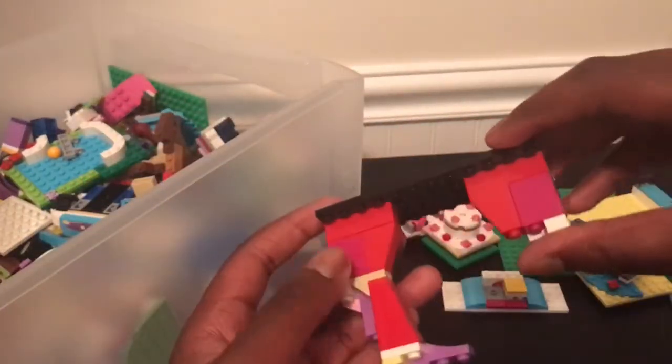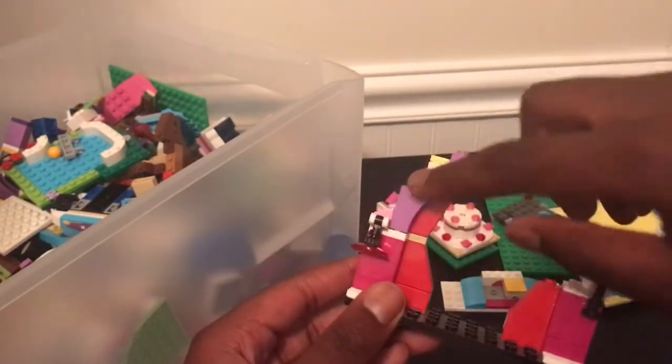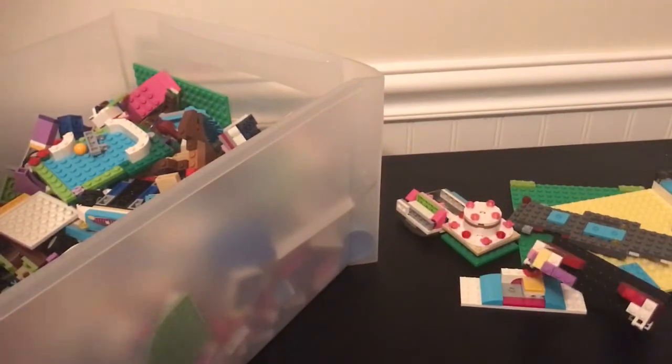This looks like a stage. We got like the purple branch piece, we got these two. Oh yeah, this looks like a stage definitely. It was kind of cut off but we'll find the extra pieces though.